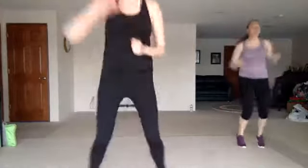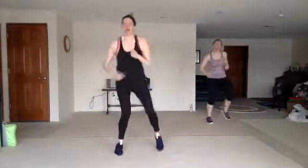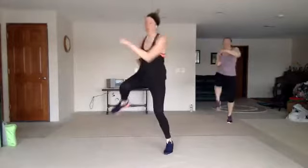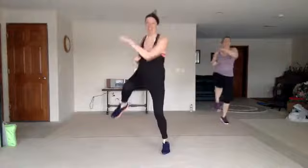Run up high knees, jack back — one, two, three, four. Nice work. Punch in the sky. Good. Step knee cross — single, single, double. Nice work. You look good.